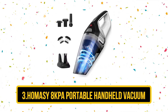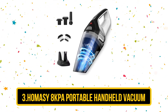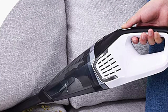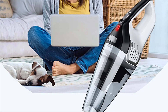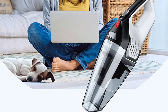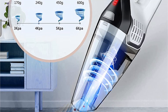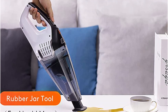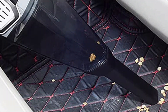Number 3 is the Homasy 8KPA Portable Handheld Vacuum, also a great choice for removing pet hair from your car's upholstery. This comes with 6 accessories, including an extra-long crevice tool to effectively clean hard-to-reach spots like under your car's seats. This vacuum comes with 2 washable filters which, while they will need replacing eventually, are a more environmentally friendly option than paper filters. It also comes with an easy charge base for quick recharging. The only downside is the short runtime of 30 minutes.